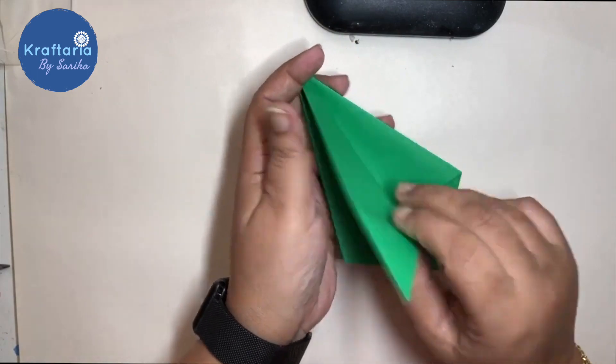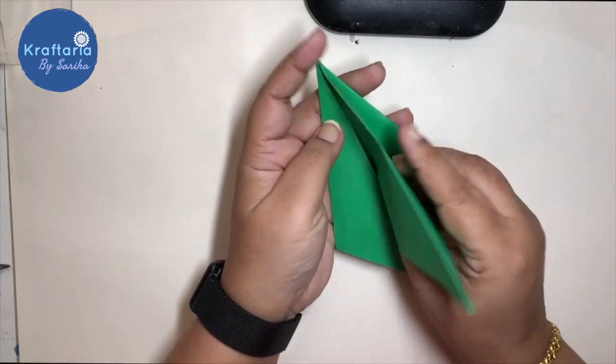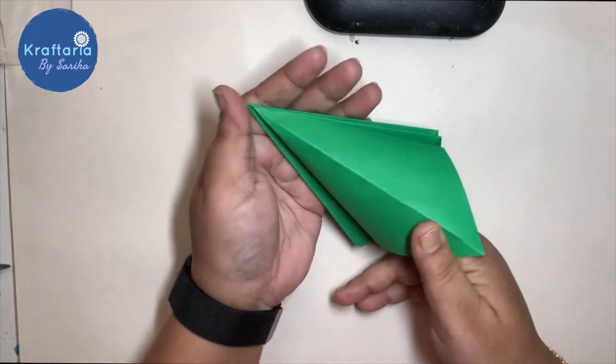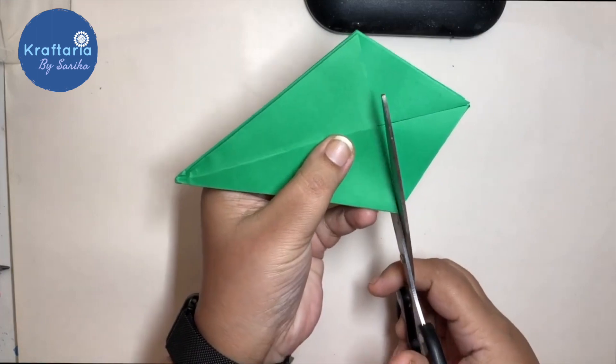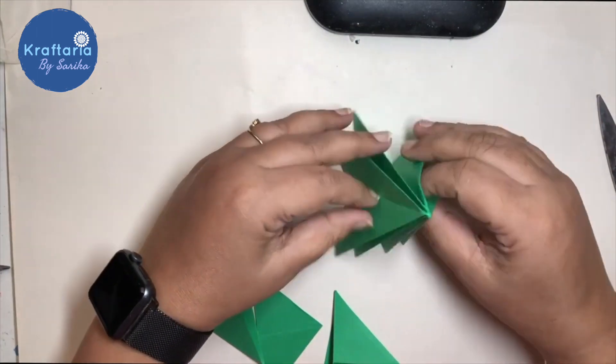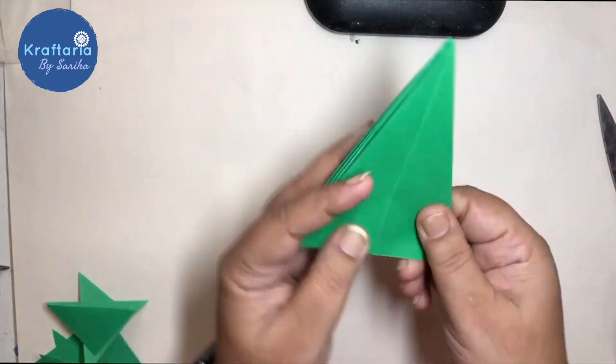Now open this triangle pocket like this and fold it to make it flat. Repeat the process with all the pockets. Cut the bottom side and you will have a folded triangle with eight sides.